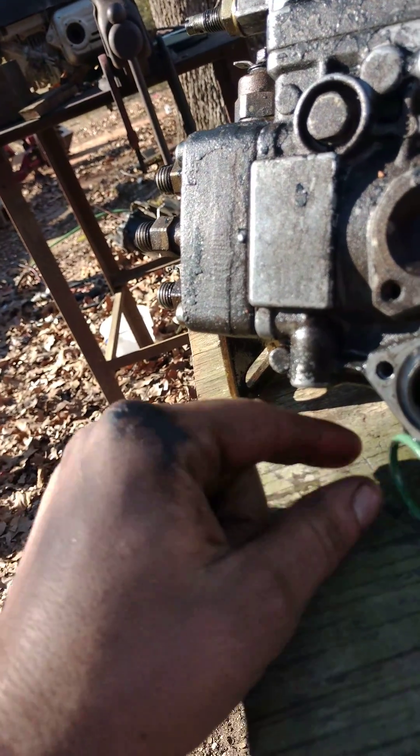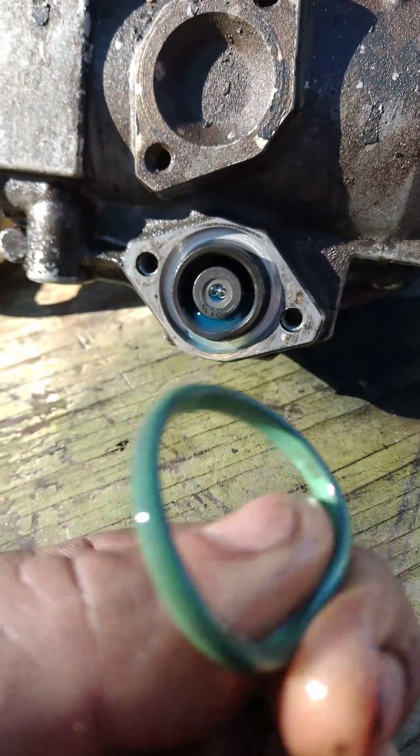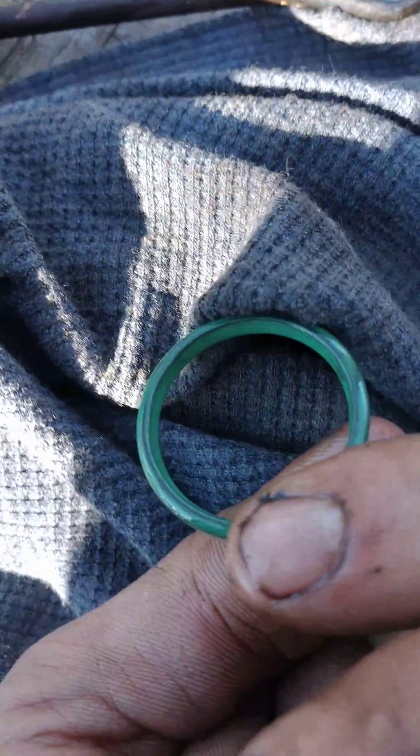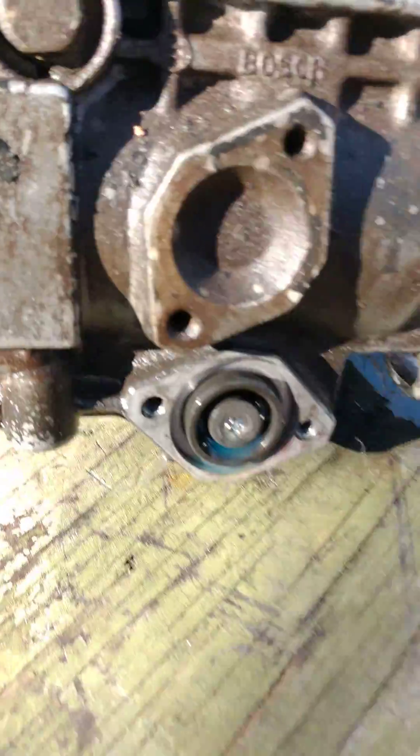I'm going to put an actual O-ring in there. Look at it — something has been pinched off, it's squared out. No bueno. You can see what I'm talking about — no good. So I'm going to get an actual, just regular old black O-ring.